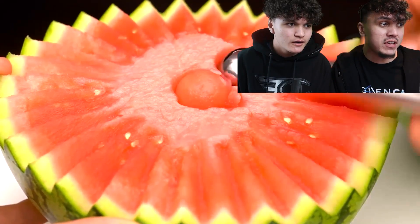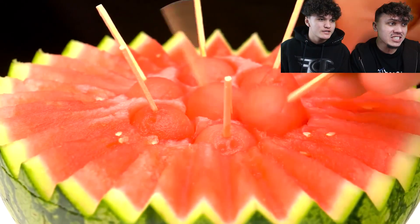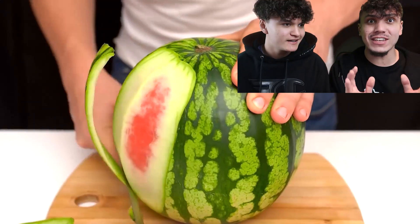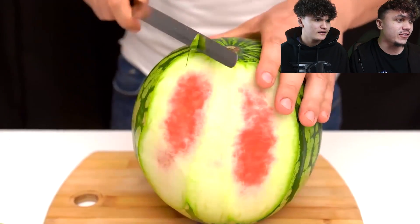I want to see what you're talking about, Jarvis. I'm confused right now, bro. What are they doing? What is that? That looks nice, bro. That looks insane. Watermelon balls! Who's ever done that, man? I think we can all give that a try after this video.